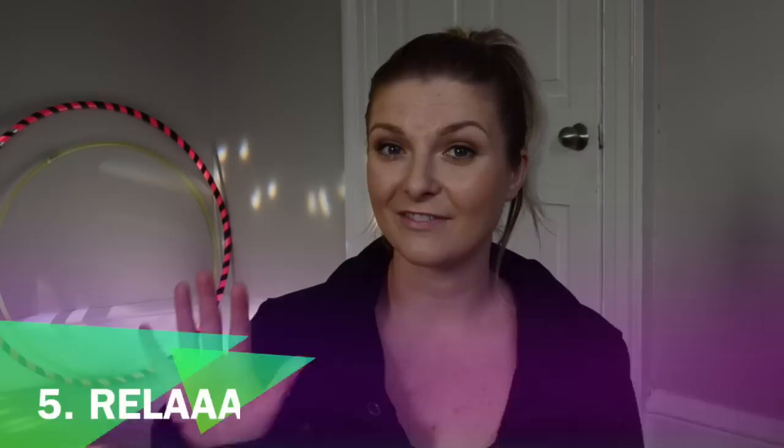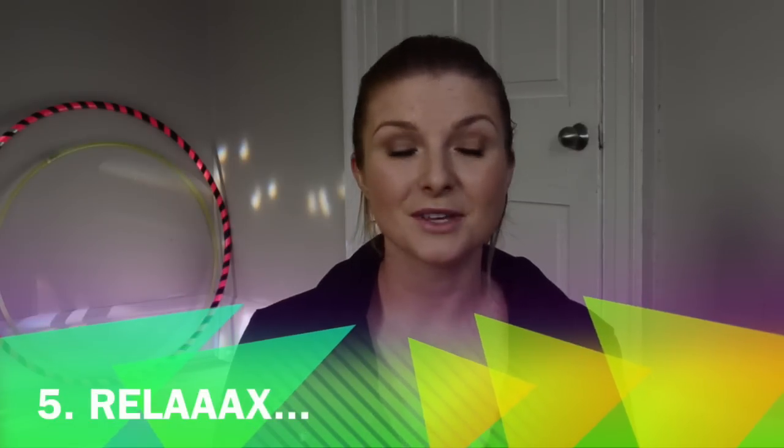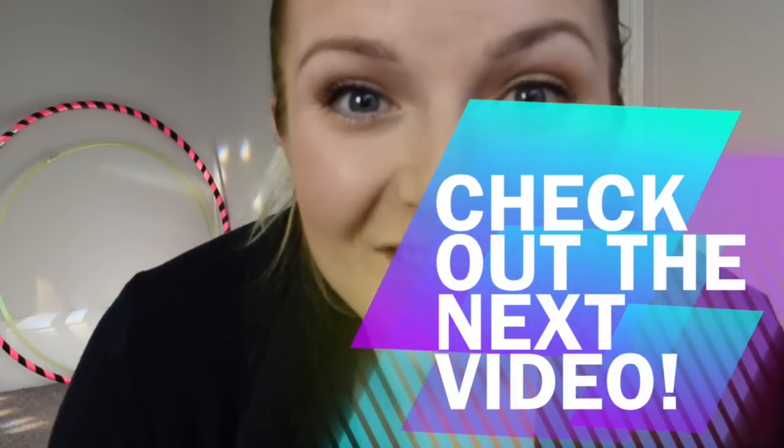Step number five: relax. After those 10 minutes, take a couple of minutes to sit still, lay in savasana, or just stretch a little bit. Thank yourself for doing this for yourself and for everyone around you — because we know the whole transformation starts with one single drop. Let's be that drop. Let's have fun!